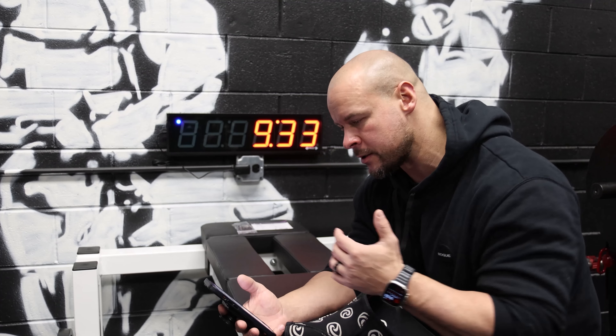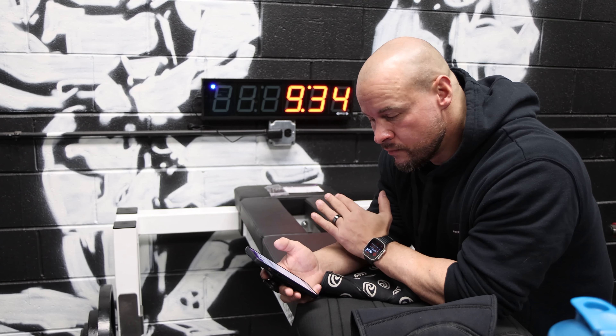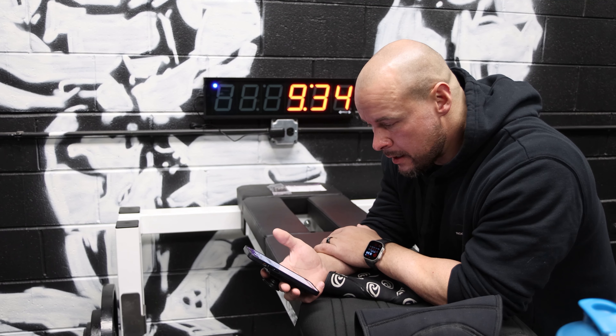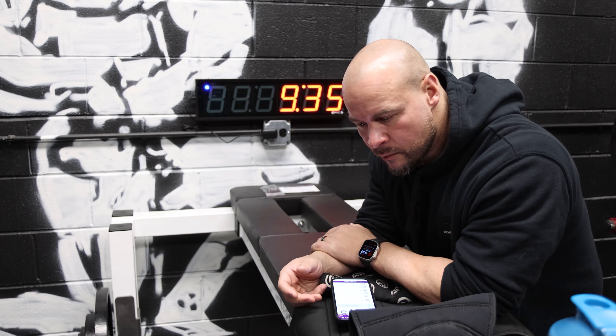The other thing this clock has that others don't is the ability to show your heart rate on it by connecting to a Bluetooth chest strap. I have my Polar heart rate monitor chest strap on right now. I'm going to set up a timer to do two minutes on and 15 seconds off. I'll be doing different stretches and mobility things to help loosen up my joints and get everything good to go for a workout. The research shows you need at least a minute of holding a stretch for it to have any real benefit, so I'm going to make it two minutes.